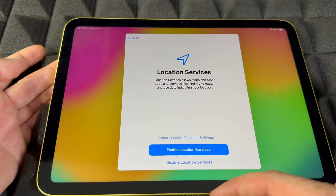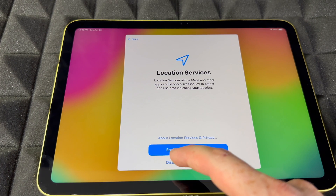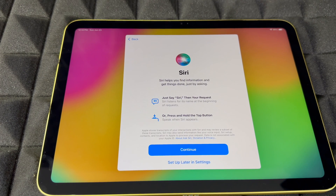Right now you can enable location services — I would enable it, because if you want to use Maps, GPS is important. Siri is also here, and this is something you can skip if you don't want to enter anything personal, but if you want to set it up, this is how.